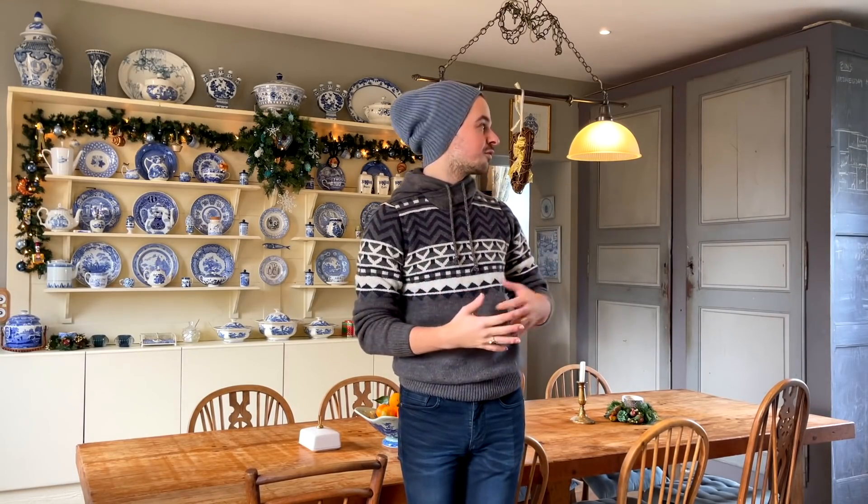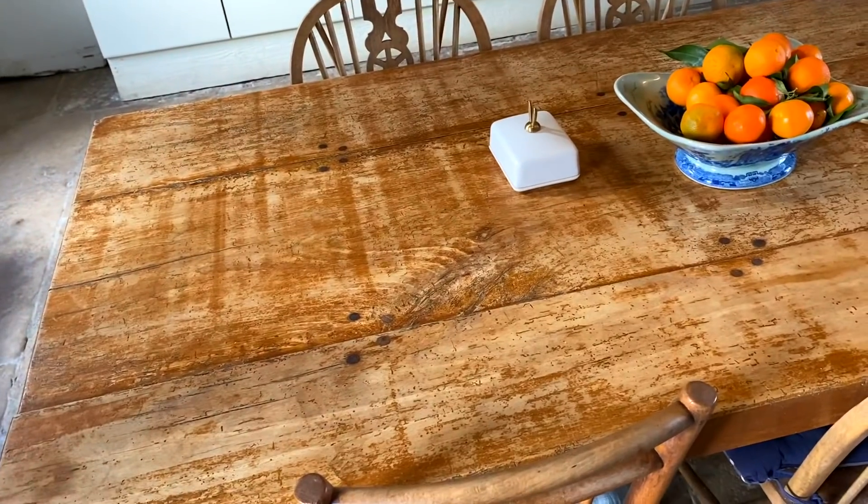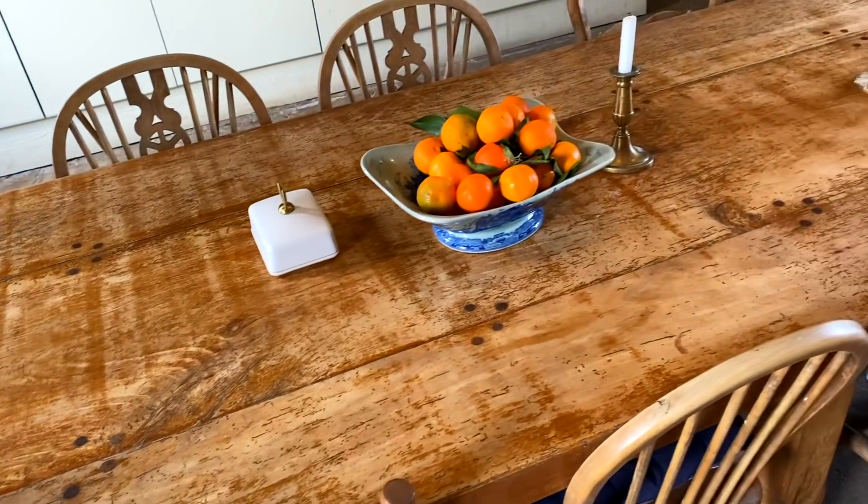So today I'll be laying the table for lunch. As you can see there's lots of blue and white in this kitchen, so I'll be laying a beautiful blue and white table. Before I can do anything else, I'm going to clean the table with alcohol.